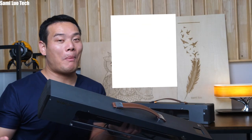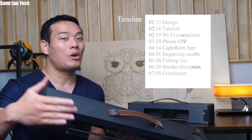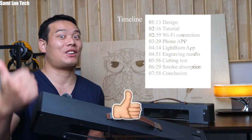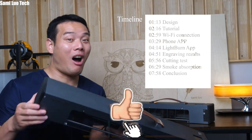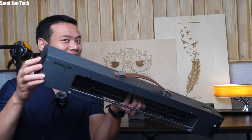The video is going to be long, but I have marked the timeline for each section, so you can jump to the one you want to watch, or watch the whole thing and even give this video a thumbs up. Let's get started.